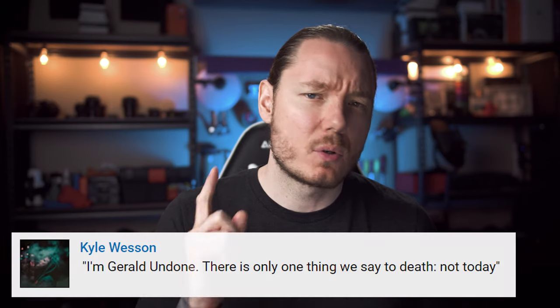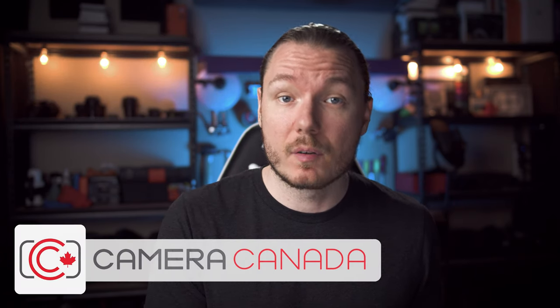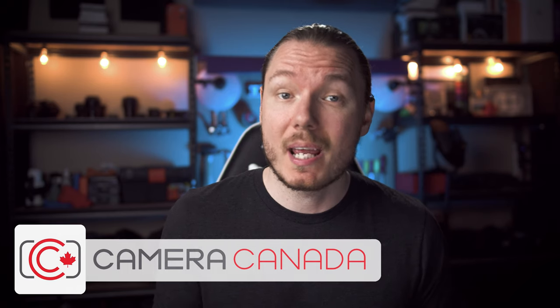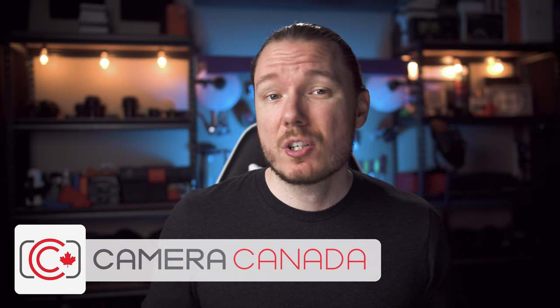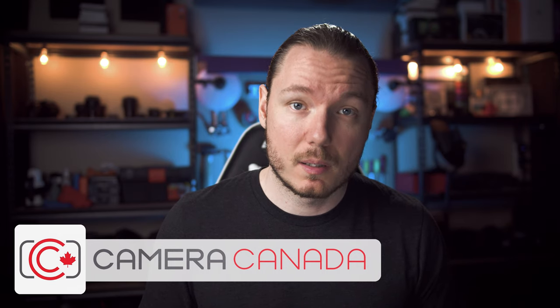What's happening, everybody? I'm Gerald Undone. So let's talk about what's new since the last time I covered the S1. I still recommend that you go and watch my previous review, because a lot of that information still stands, and I'm not gonna waste your time by repeating everything from that video. I need to thank Camera Canada again for lending me all of the test subjects used in this video, including the lenses, the adapters, and the Panasonic S1 itself.